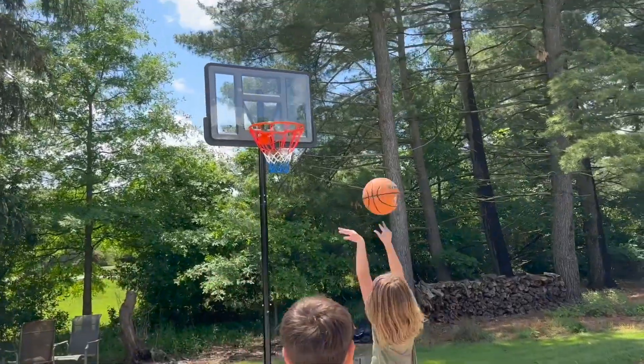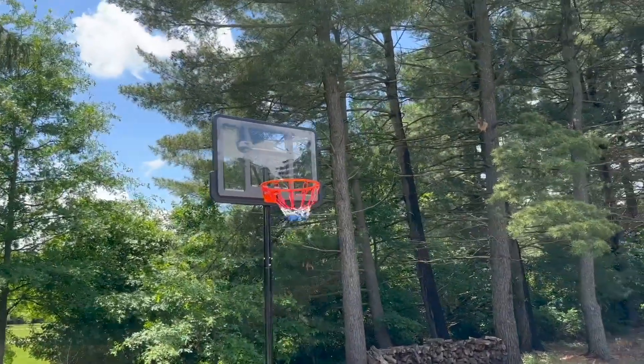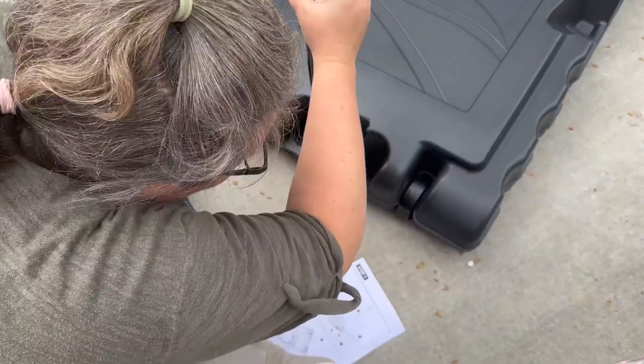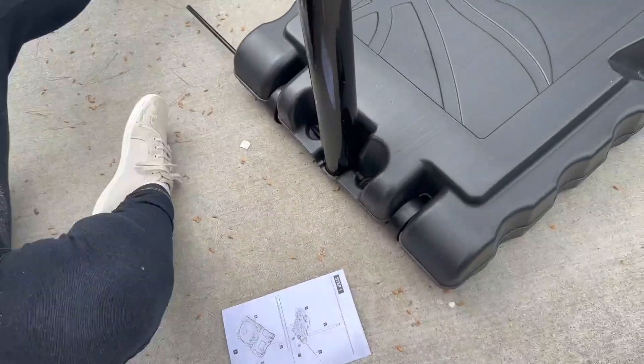I got my daughter this portable basketball hoop for her birthday. I was a little nervous because I'd never put something like this together before, but oh my gosh, it was so simple. It comes with all the tools you need — nothing extra is needed to put it together.